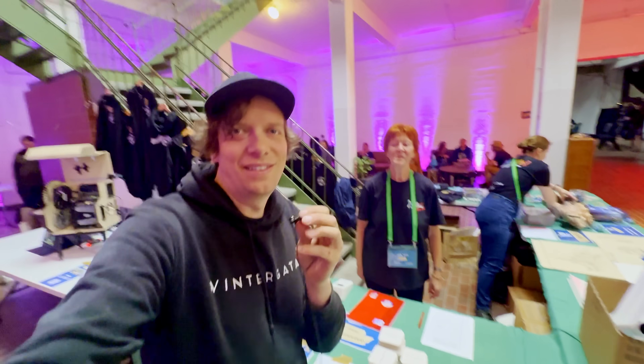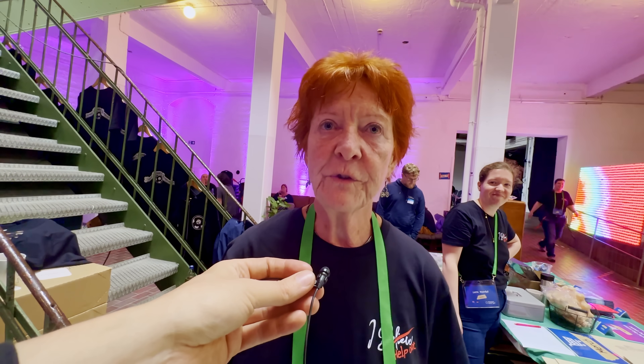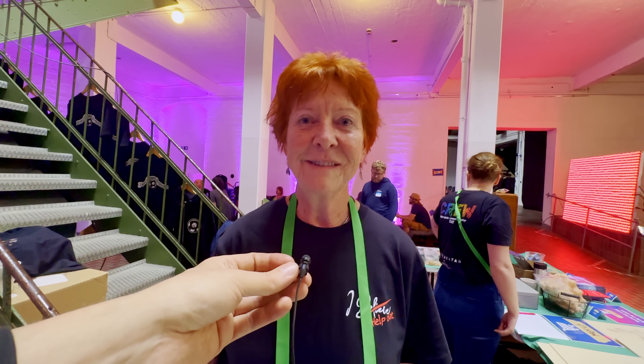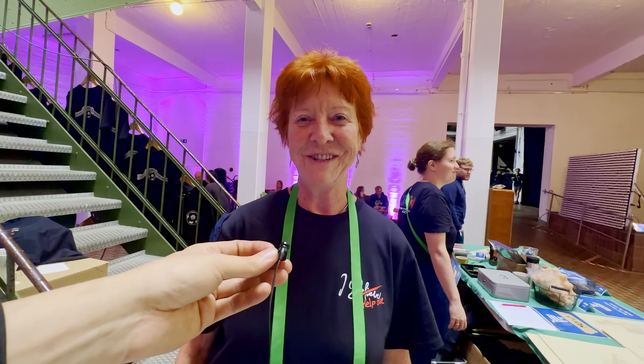My mother has been here the whole meetup. How has it been? So fun, so exciting! So many people here, so many young people with so much enthusiasm and skills, and everybody is so happy. The audience come here and they are very happy. So much energy. Yeah, it's true.